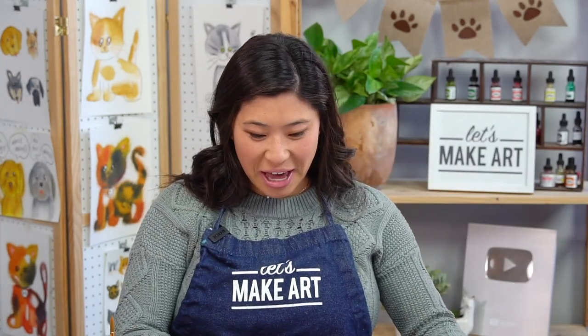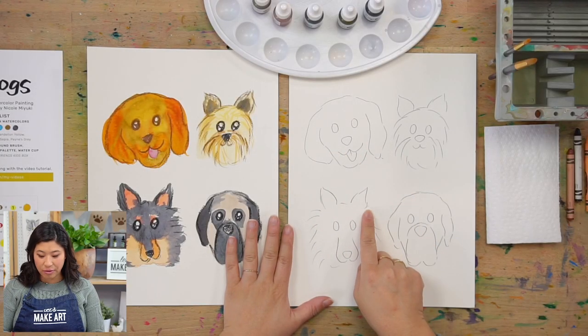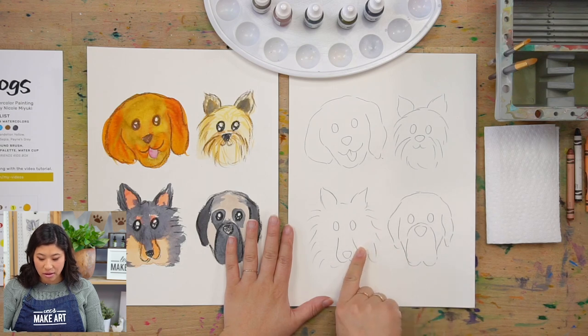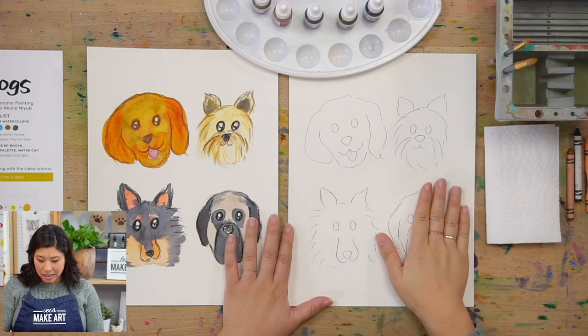We have our paper with the outline already pre-printed on it. If you don't have this and want to paint along, go to our website at letsmakeart.com, go to the outline library and type in dogs, and you can get this to paint along.